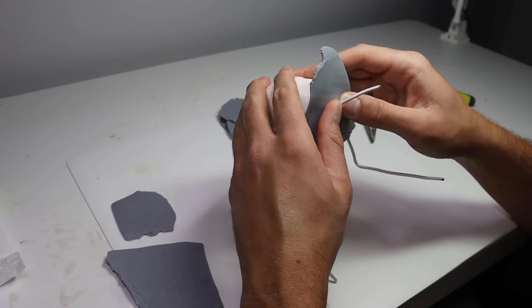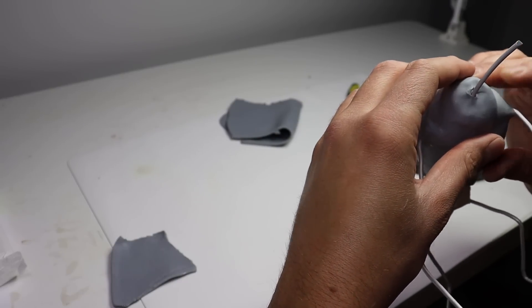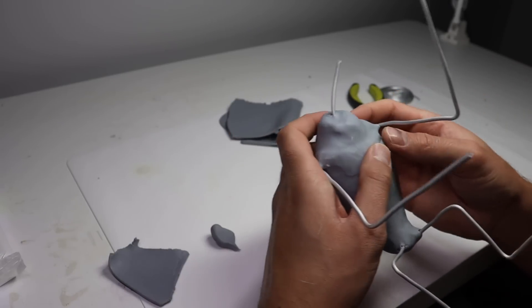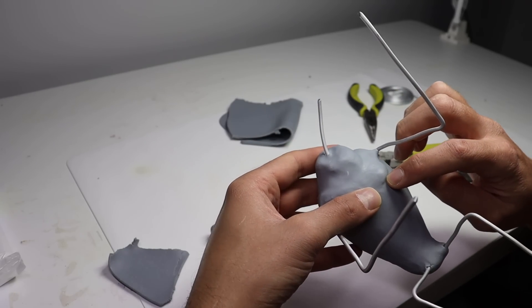Now that our armature is baked and cooled down, it's time to add our final layer of clay. For this project I'm using Cosclay Sculpt in medium firm. Let's go ahead and cover that torso and start adding our details like the pectoral muscles and just the crazy muscle structure that this guy has.